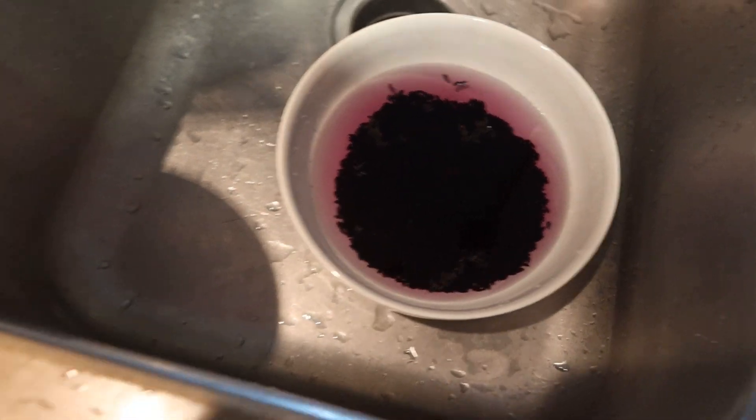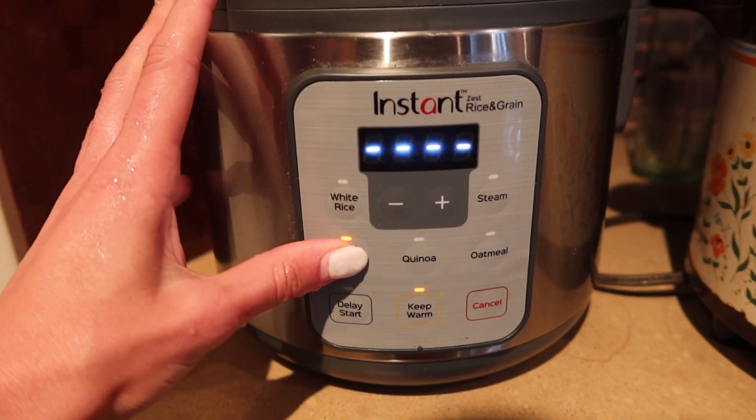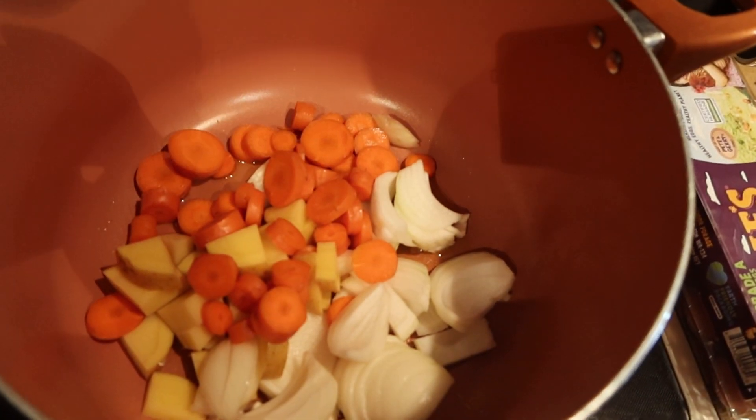Next you're going to rinse your rice — I'm not sure why we do that but it is key. Turn on the rice machine — activated! Then chop the garlic, my least favorite part.